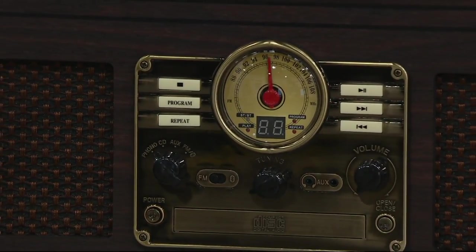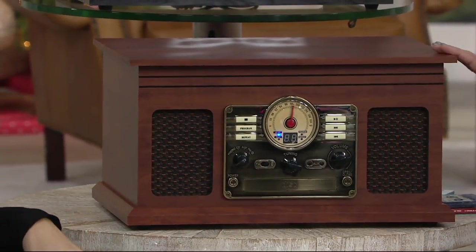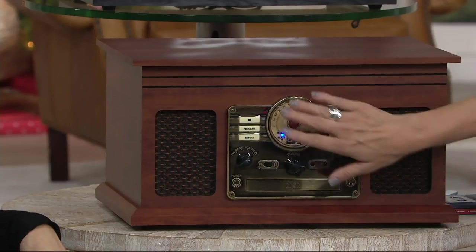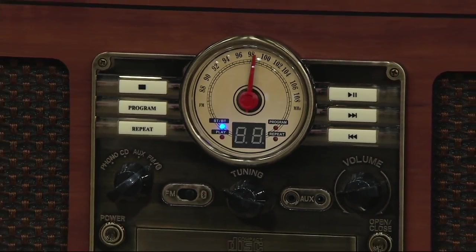Above the espresso we have mahogany — absolutely gorgeous. You can see the wood grain so nicely; it's gorgeous. This one also has that chrome finish in the front, and the dial has that older aviator look with these buttons. And then we have one more — gray.